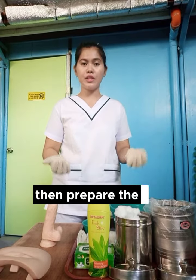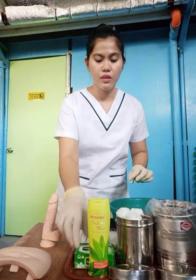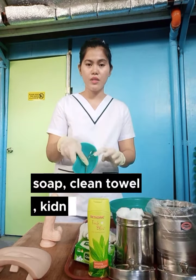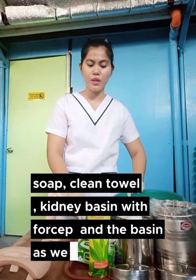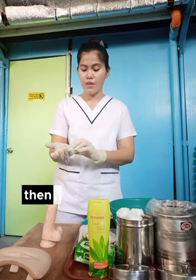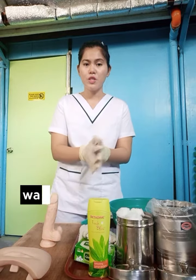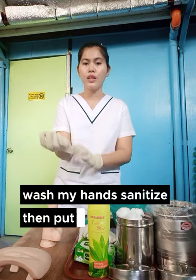Then prepare the materials needed: two canisters, soap, clean towel, pincers with forceps, and the basin as well. Then, after preparing the materials, remove my gloves, wash my hands, sanitized, then put another gloves on.